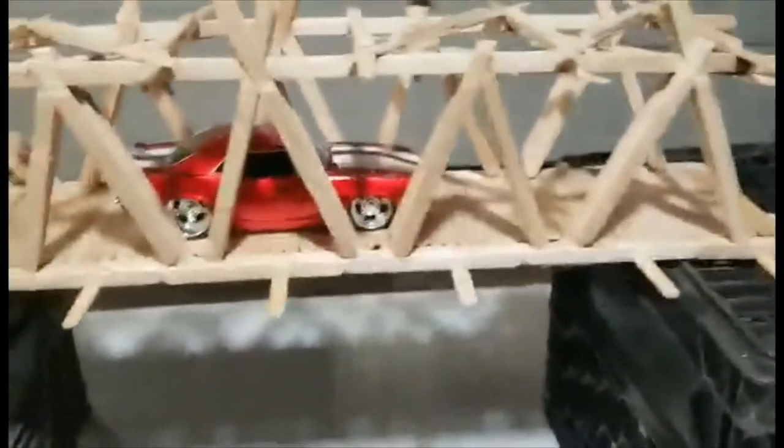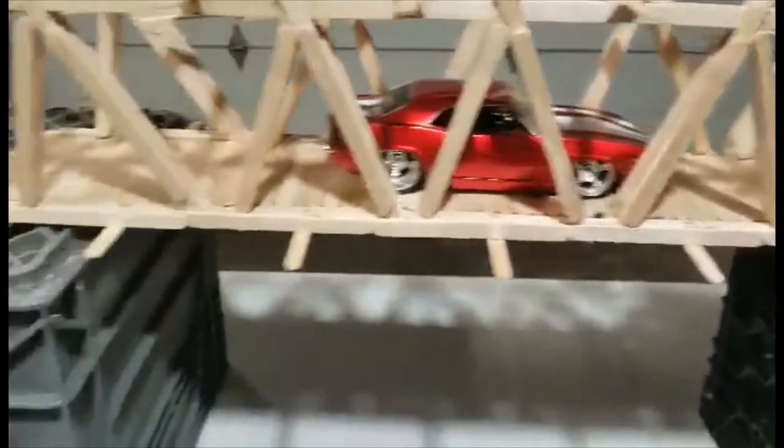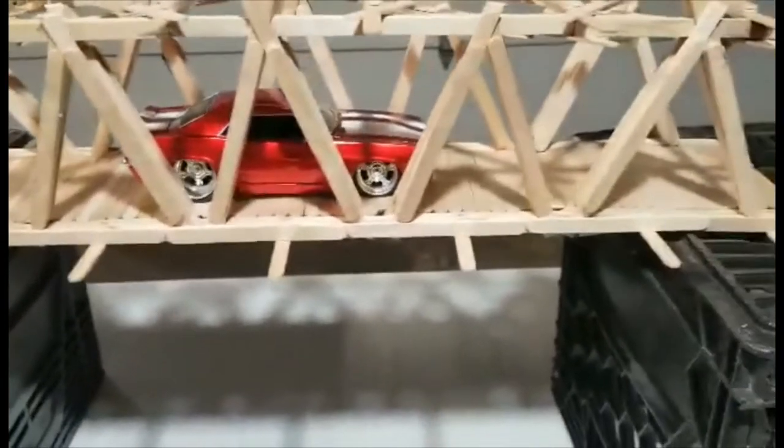The span is approximately 500 millimeters long. So it's perfect.